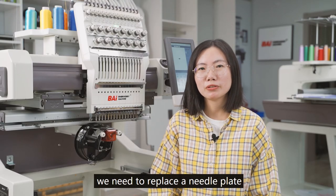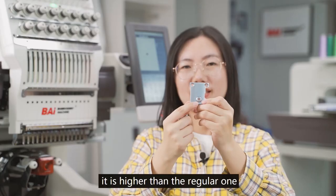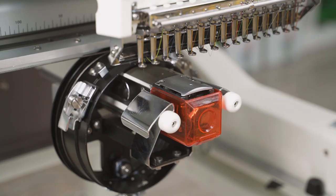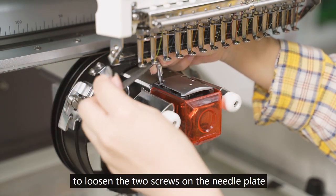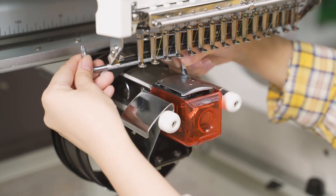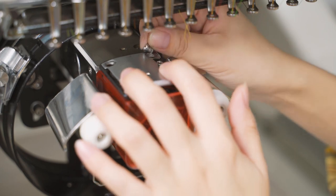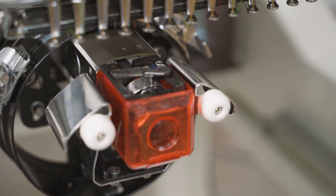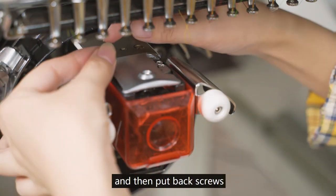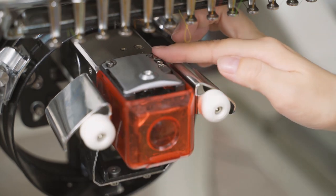After installing the cap driver, we need to replace the needle plate. The original needle plate is for regular embroidery; for cap embroidery, we need a specific needle plate that is higher than the regular one. It can reduce the gap between the needle plate and the cap, making better quality embroidery on caps. Use the C-shaped screwdriver to loosen the two screws on the needle plate, put the cap needle plate into the correct spot, put in the screws, and tighten them.